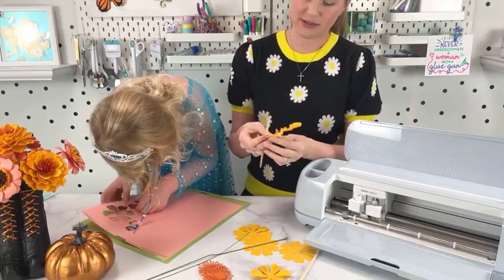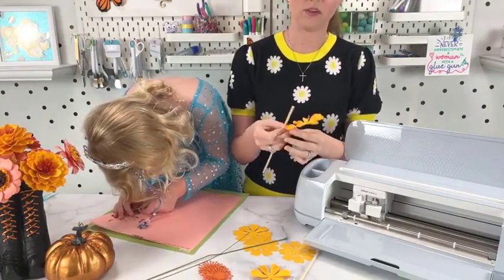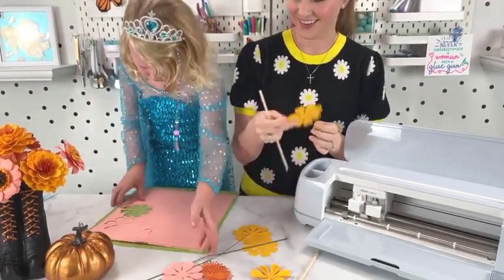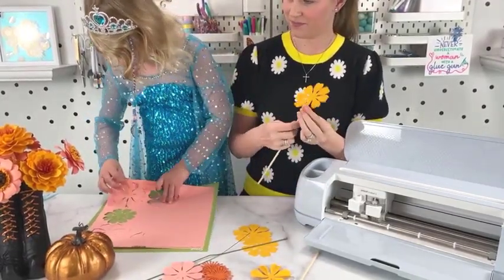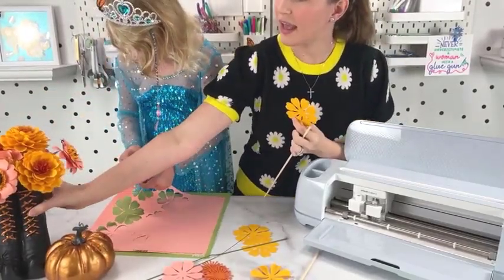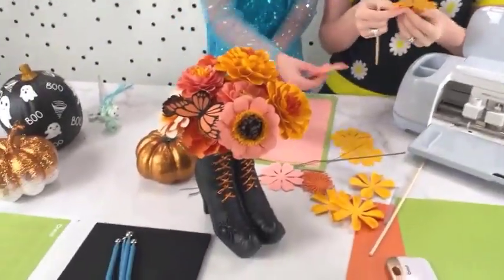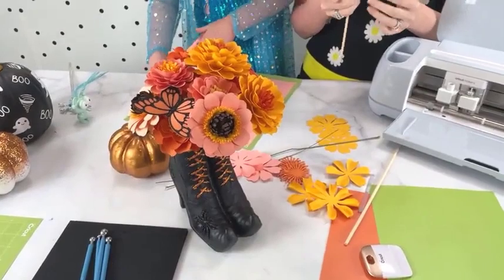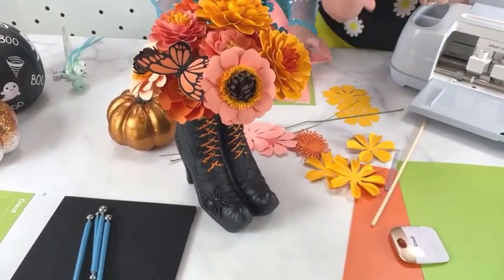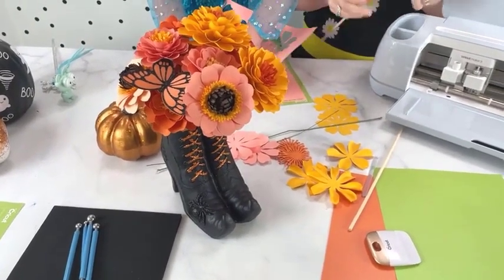I'm going to continue to curl these. If you guys have questions, stop me, let me know. I made all of these last year and we did put them in little vases from Michael's. These here are zinnias — I'm not showing you those today, but they were in the arrangement. I also have zinnias if you want those to match well.